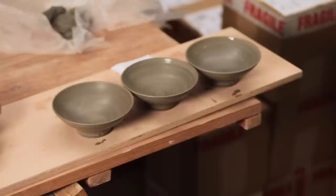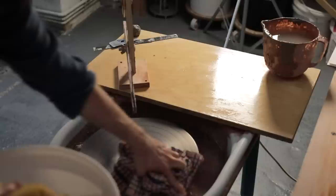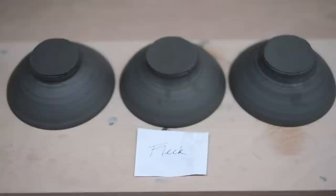Here are all nine of them and they do vary very slightly in tone, but other than that there's no real way of telling them apart — hence the pieces of paper that follow these pots around. I'll leave them out overnight to dry to a consistency called leather hard. Whereas before I couldn't handle the pots without them deforming, I can now pick them up and move them around, but the clay is still very malleable and easy to damage so I'm very careful not to handle them too roughly.